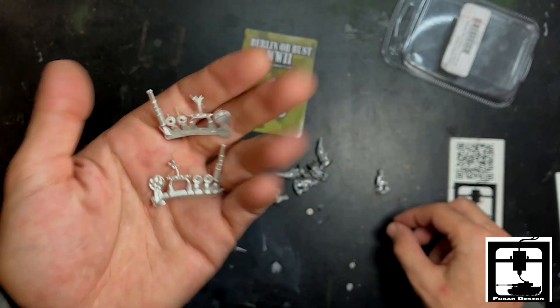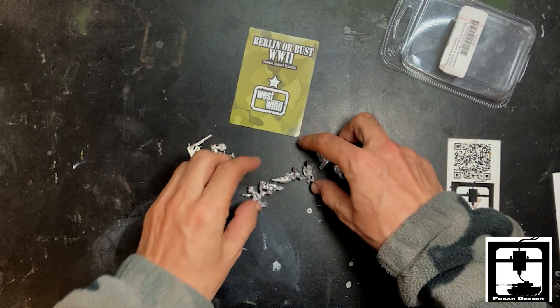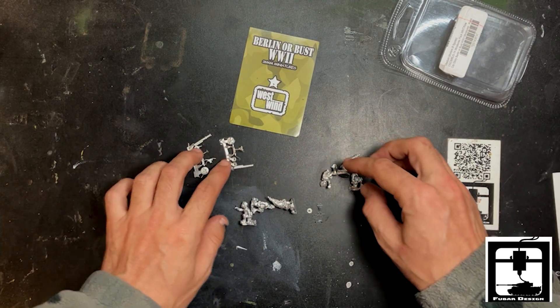It says it comes with eight figures. Let's check this out — I have six. Let me really count these to see if they add up to eight.